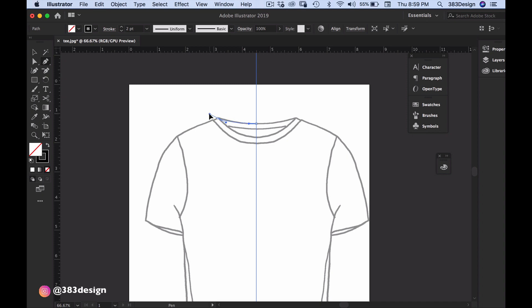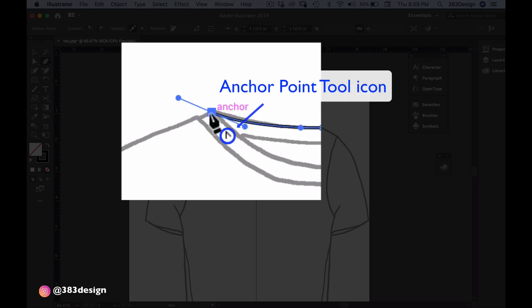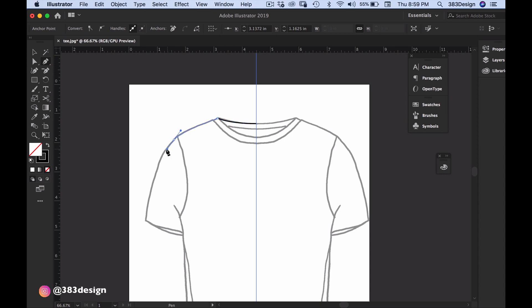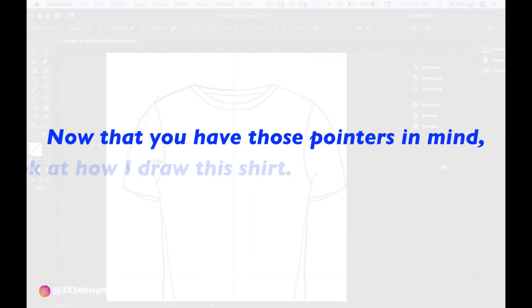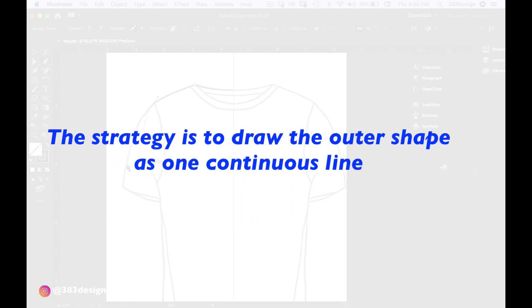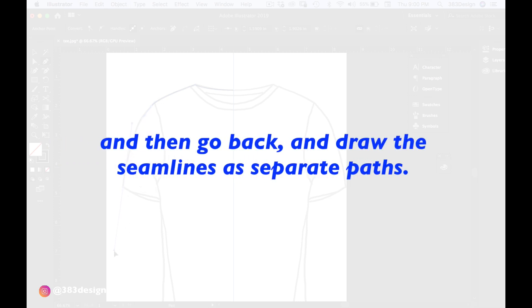Number three: if you plan to change direction, click back on the last point. Sometimes it's not possible to drag the handle towards the direction you're going without messing up your curve. In that case, bring your cursor over the last point you created — you'll see the icon for the convert anchor point tool appear — and click once on the point. This will remove the handle from that side of the point and allow you to move in whatever direction you want. The strategy is to draw the outer shape as one continuous line and then go back and draw the seam lines as separate paths.